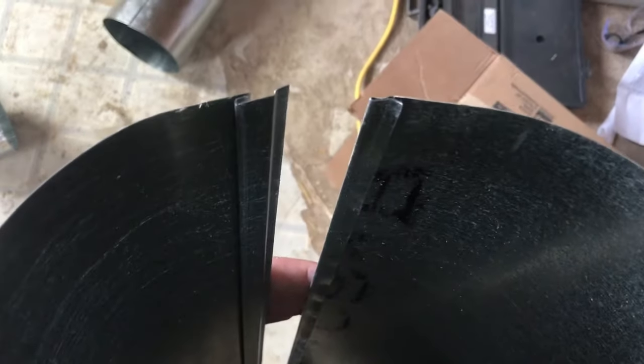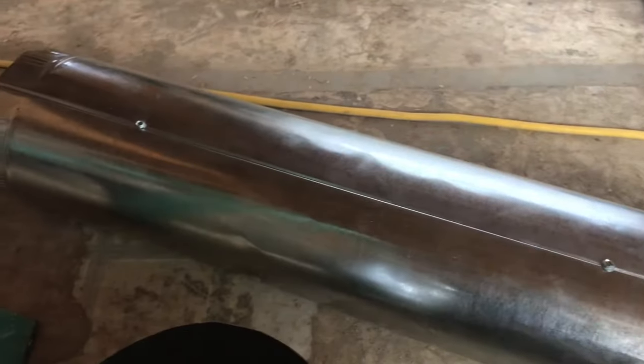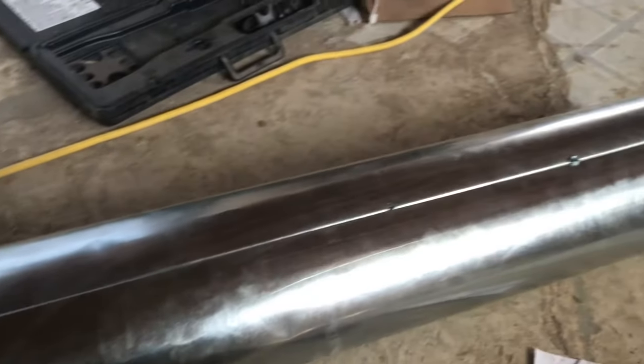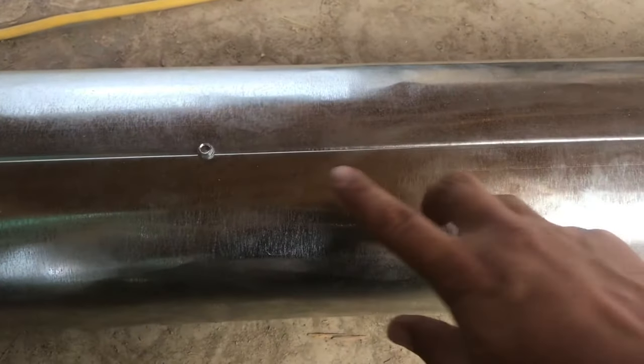If you notice, it didn't go in all the way down. It is a pain in the butt, but it's doable. Once I got the whole thing together I struggled hard getting these screws in.